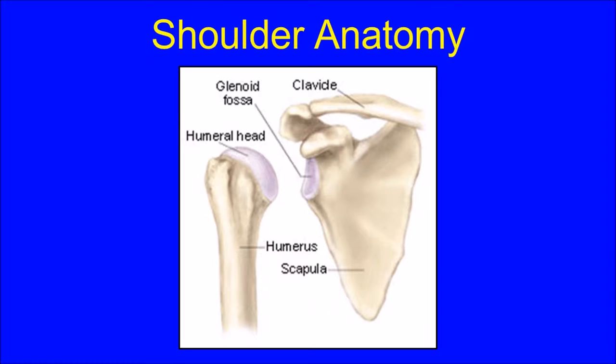In order to understand this video you must first understand basic shoulder anatomy. The shoulder is a ball and socket joint. The top of the arm or humerus is called the humeral head and comprises the ball of the ball and socket joint. The socket is known as the glenoid and is a portion of the shoulder blade or scapula.